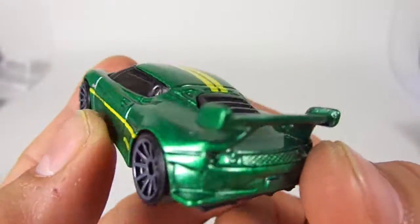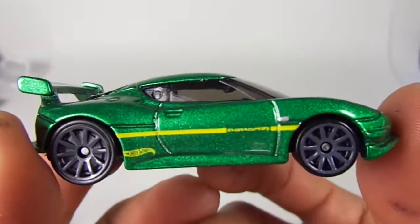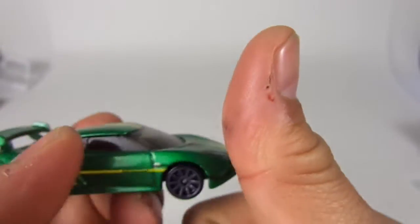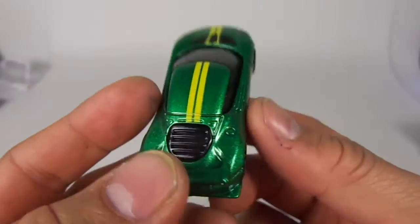Here is your quickie car review of the Lotus Evora GT4. Questions and comments down below, give me a thumbs up, and we'll see you soon. Thanks for watching, bye bye!